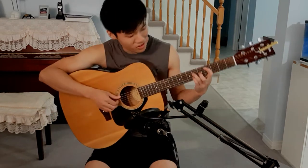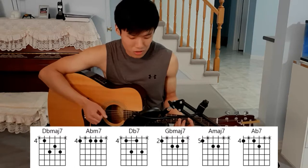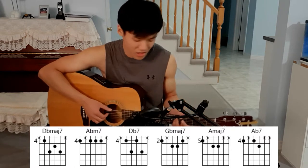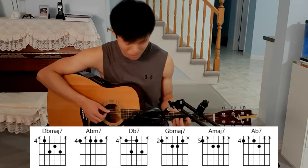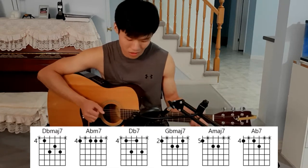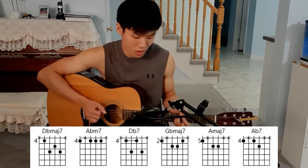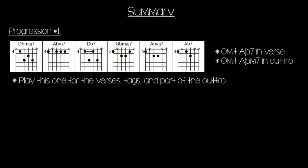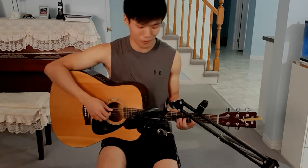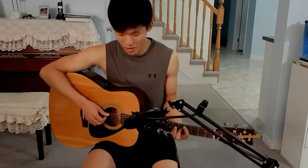So the whole first progression sounds like this: 'You don't know, babe. When you hold me. Kiss me slowly, it's the sweetest thing. And it don't change. If I had it my way, you would know that you are.' That was the first chord progression, which is played during the verses, as well as the tag of the chorus and part of the outro.